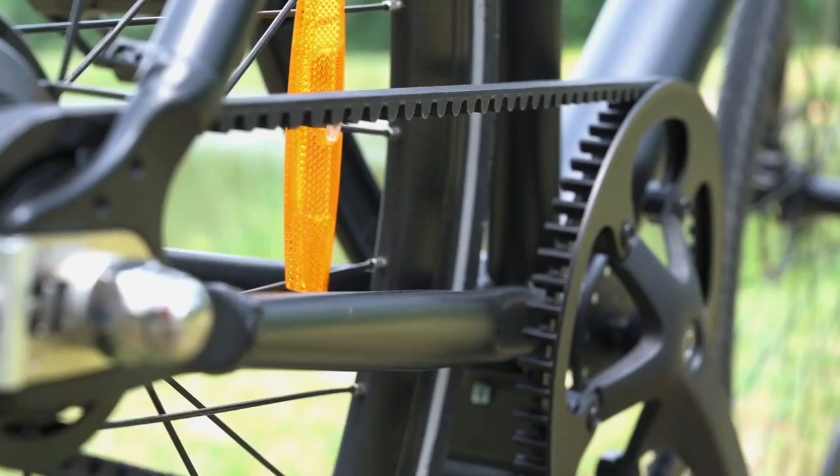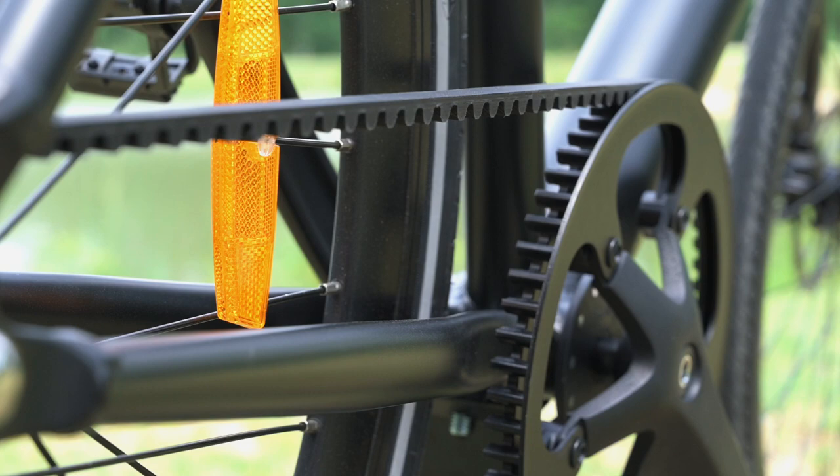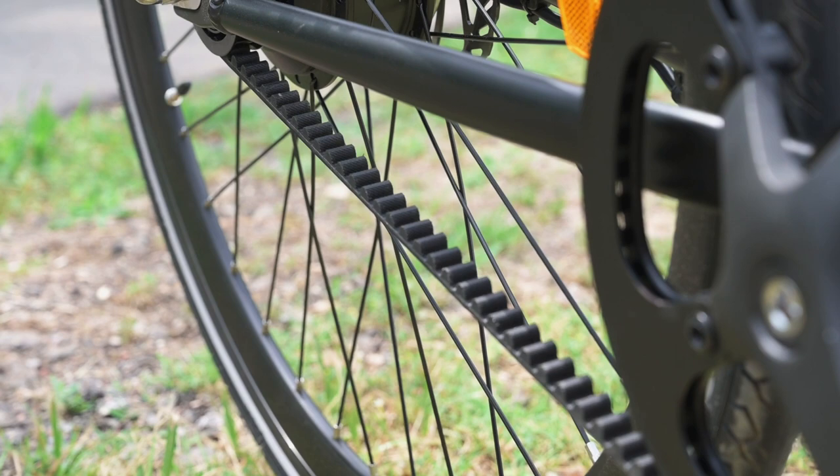Next, let's talk about the gears. We've only got one gear here, and that's thanks to this carbon belt that we have. If you live somewhere near the water like we do here in Houston, you'll know that rust is a pretty big deal when it comes to a lot of these components on bicycles. So the fact that we don't have to worry about the chain and we've got this belt here, it's a nice upgrade in my opinion.